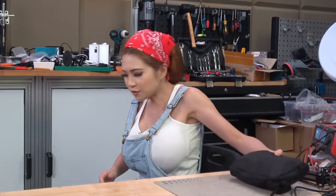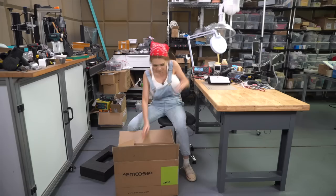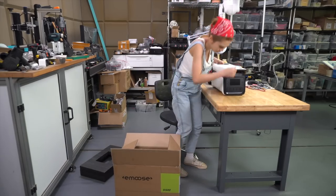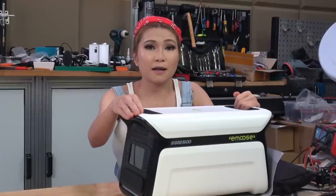Alright, on top we have the accessory bag and user manual. Right off the bat, having two handles is nice. A lot of these power banks have one and it's a pain to move them around by myself.